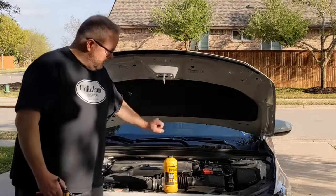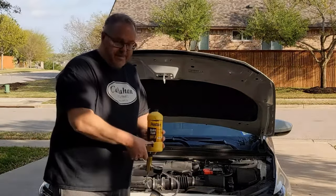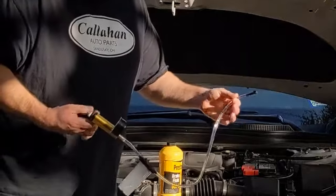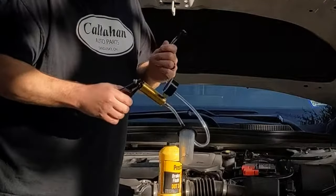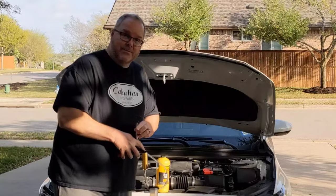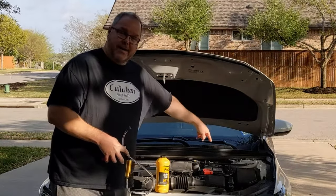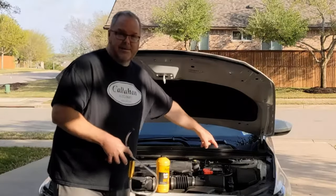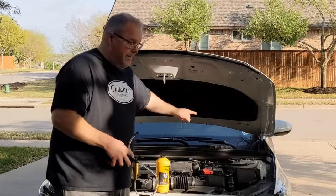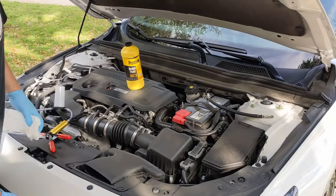On top of the cap it says I need to use DOT 3 brake fluid, and I picked up a quart of that. I also got a vacuum bleed kit on Amazon for about $20 — it pulls a vacuum by actuating the handle and has a fitting that fits on each one of the brake bleed screws on each caliper. The Honda manual recommends starting with the driver's side front tire, then passenger side front, then passenger side rear, and finishing with the driver's side rear.